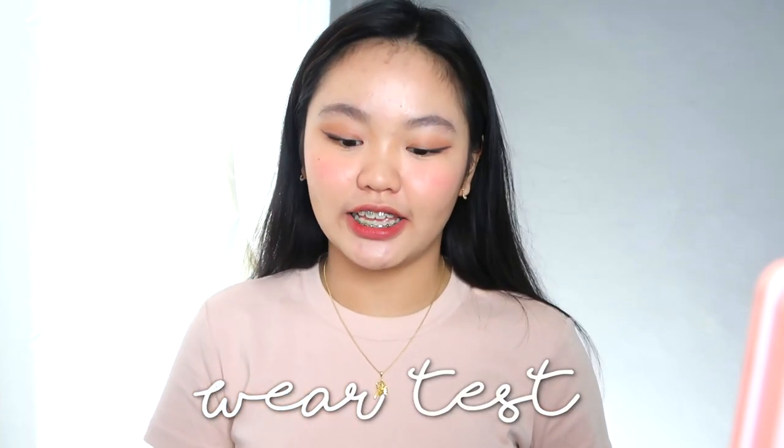It's already 5:05 in the afternoon — first update. I just finished filming and styling. As you can see, my lip tint is still there with the same color as before. The blush and eyeshadow are also still intact. I'm in natural light now — look how beautiful it looks. It's so pigmented even in natural light. I'll update you guys again later.